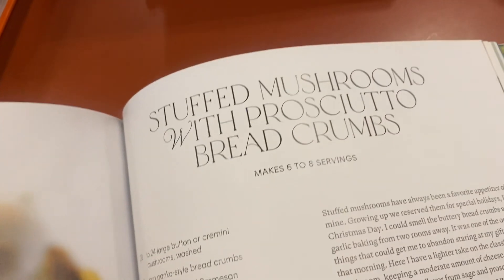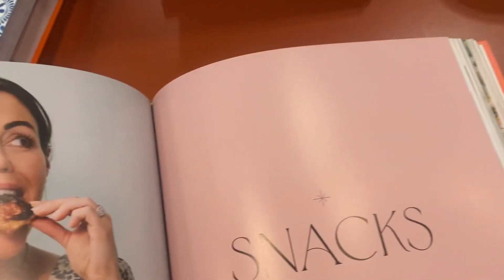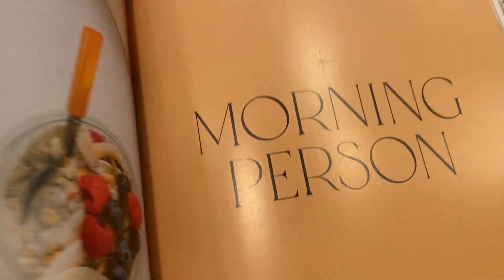Those are beautiful. I love mushrooms — that's with prosciutto and breadcrumbs. So that's what I mean by she puts just a little extra something that you don't always see, and I love the presentation, so I think this is a great cookbook.